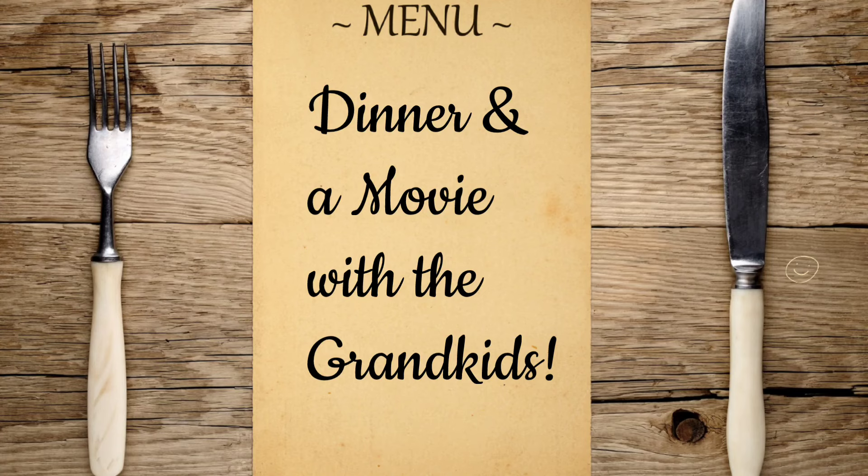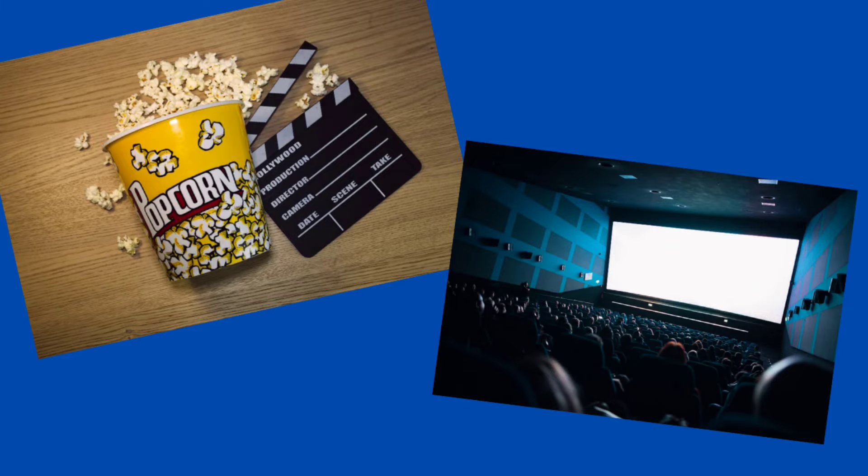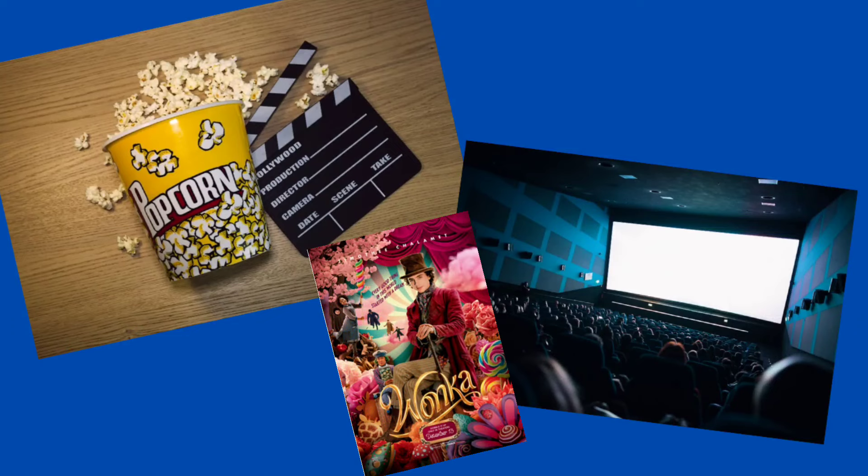On this night we took four of our grandkids out for dinner and a movie. They picked McDonald's for dinner and Wonka for the movie, which was lots of fun. We had a really great time.